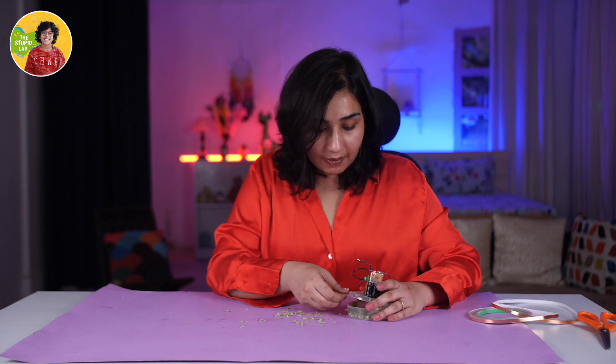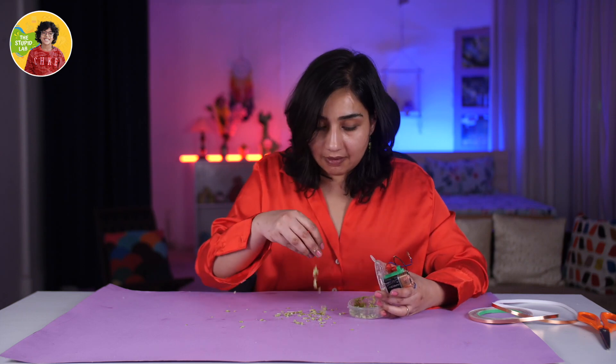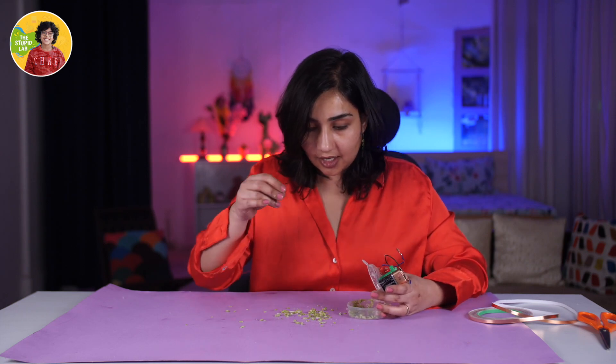This is nice. I really enjoyed making this and I think you should try and make this thing too, because cutting vegetables should not be boring. If you really liked how this experiment went, please keep watching The Stupid Lab. Do not forget to like, share and subscribe to our channel. Till the next time, bye-bye!